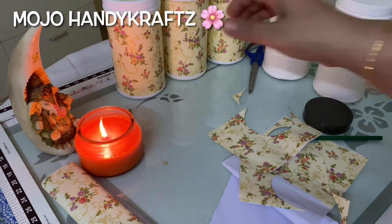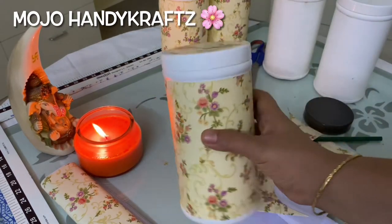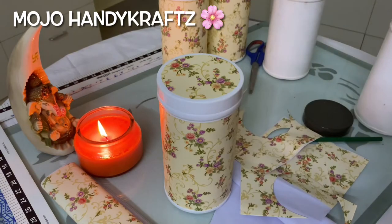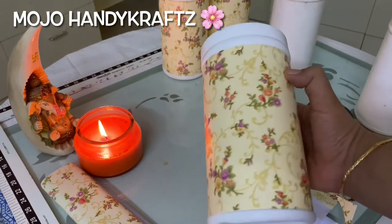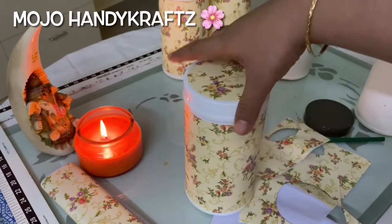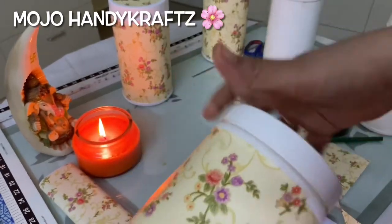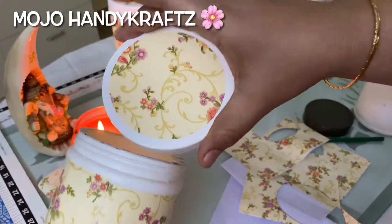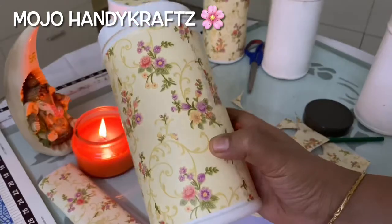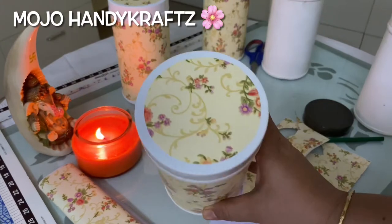Let me show you the samples first which I have already done. I had these empty containers and this is how I have converted them into such lovely ones. These are the huge 1kg containers — I really didn't want to throw them away. I have not done any painting, no decoupage, just a simple method of upcycling.